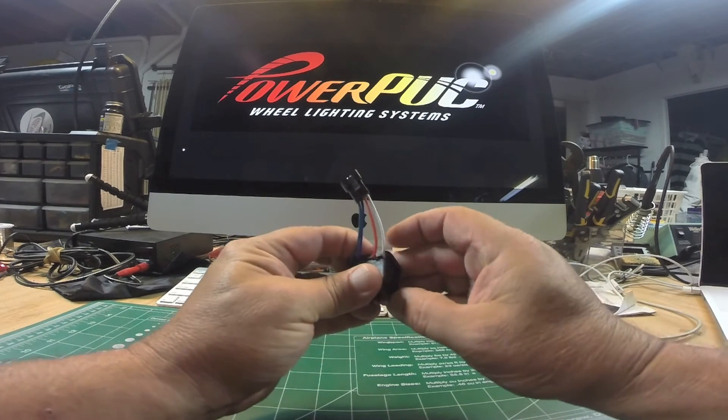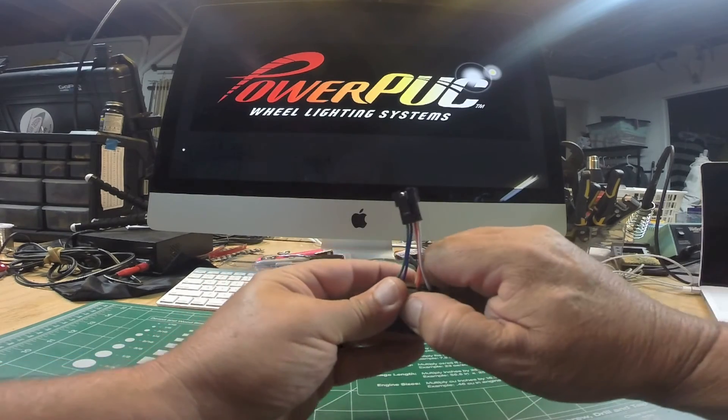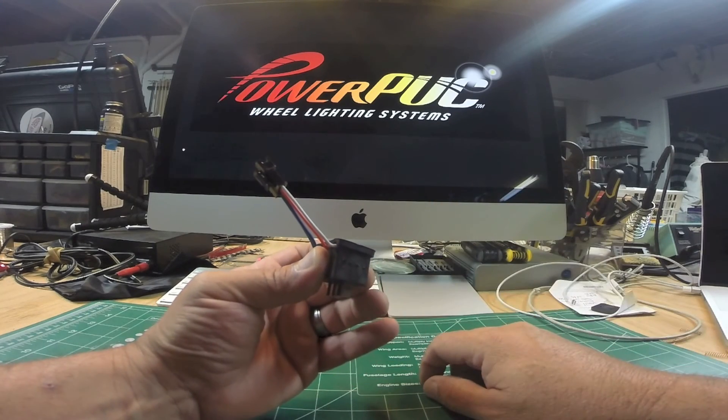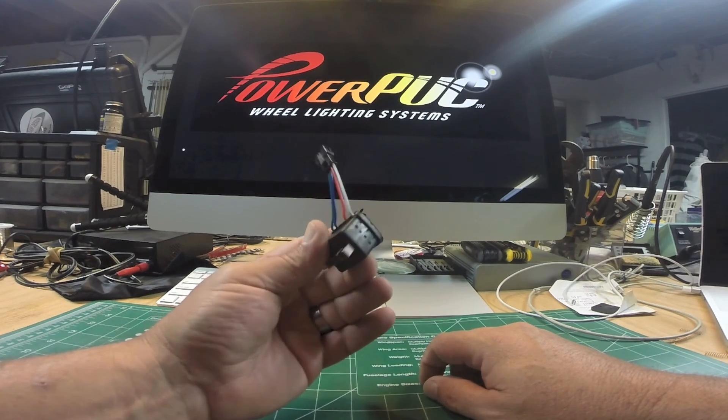Push it in a little bit crooked like that, then press down on that end — it snaps in place, and that's about it. Then when you put the screws in the back to hold it on the mount, it keeps everything tight together. So that's about it.